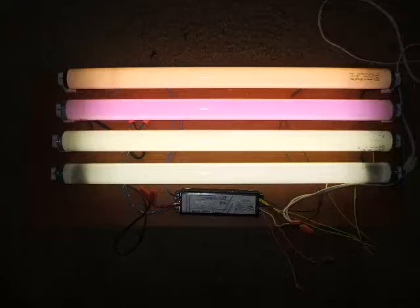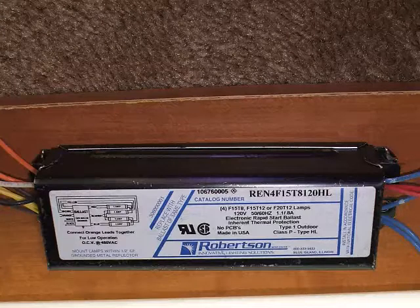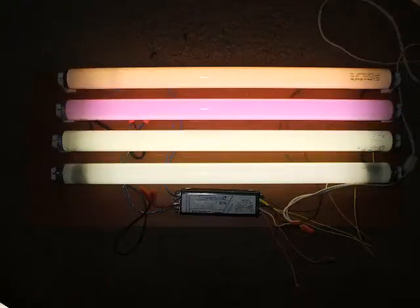The cool thing is it's rapid start. Let's zoom in for a close-up so you can better see the label. It probably weighs less than a magnetic ballast. The only bad thing with these is that if one lamp is removed or dies, all four go off.